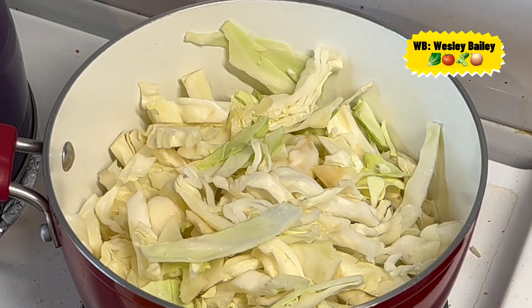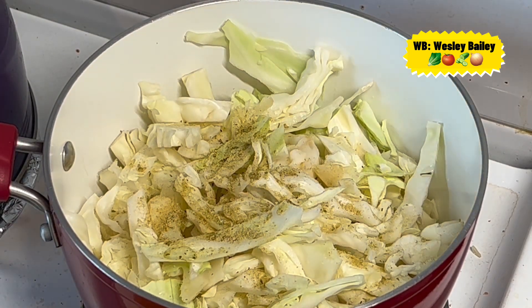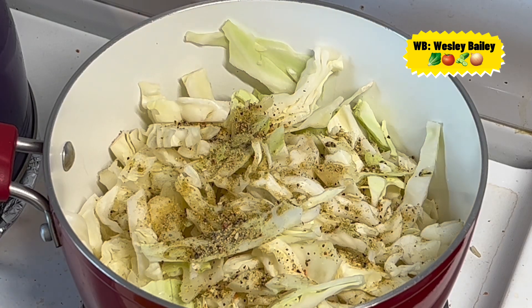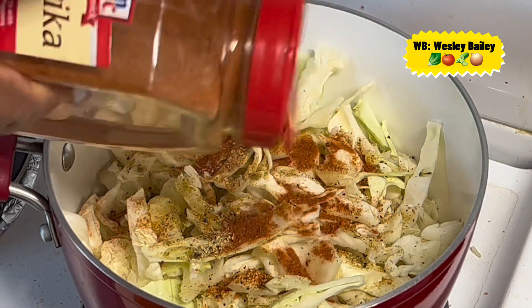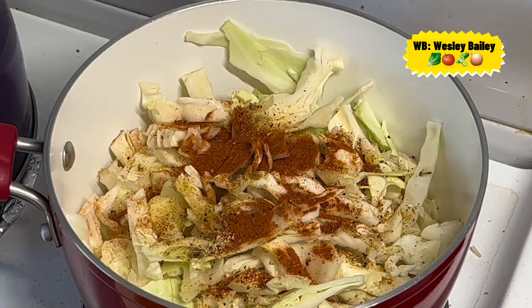So there we have the cabbage getting ready to be steamed. I'm going to put the seasoning in the cabbage now. I took some all-purpose seasoning and sprinkled a little on the cabbage, then some Dash seasoning, paprika — paprika there it is — and of course a little granulated garlic, sprinkle a little on the cabbage.